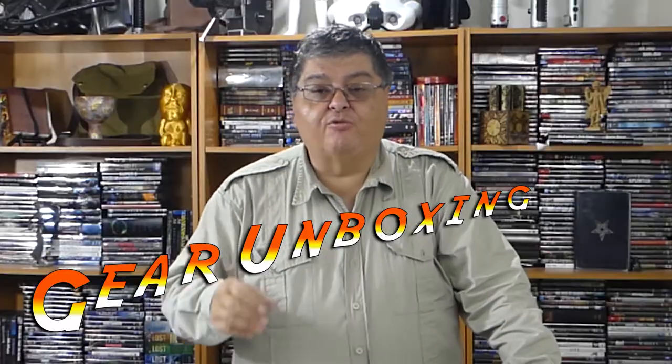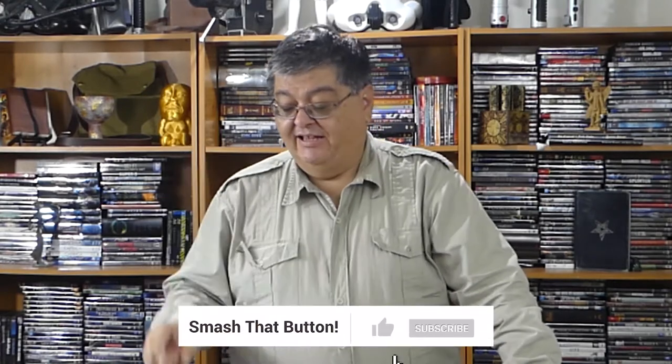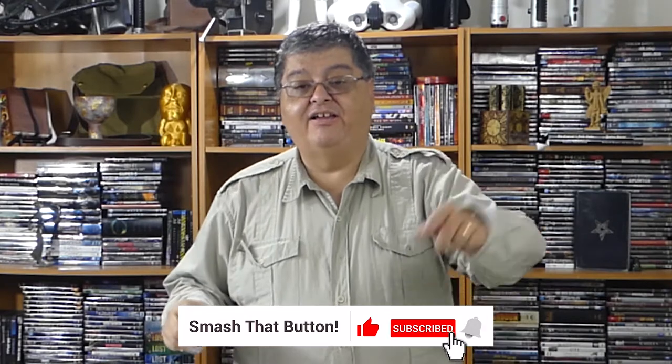Hi, thanks for joining me today. My name is Rob, and if you've been watching this channel at any length, you'll know that I'm putting together various costumes and the gear for it — Star Wars costumes, Indiana Jones costumes, and others. Today we're going to be opening up some Indy gear. I have a belt, a holster, and a gun. So let's take a look.